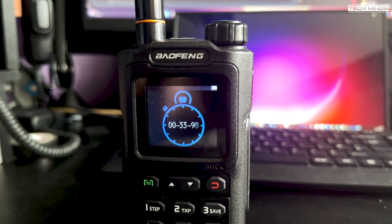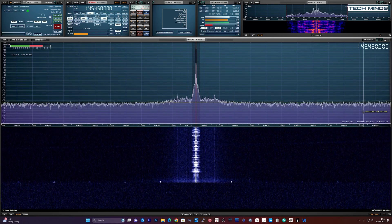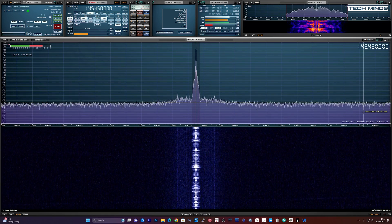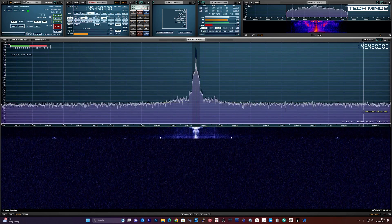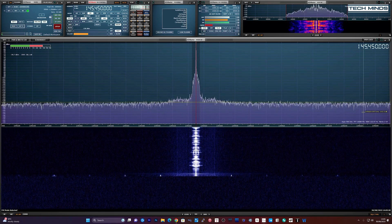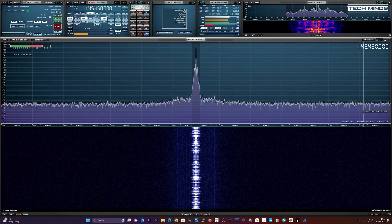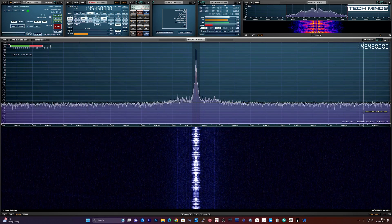This is M0DQW — Mike Zero Delta Quebec Whiskey — testing the audio on the Baofeng UV-20L on narrow setting. This is M0DQW testing the Baofeng UV-20L on the wide setting.